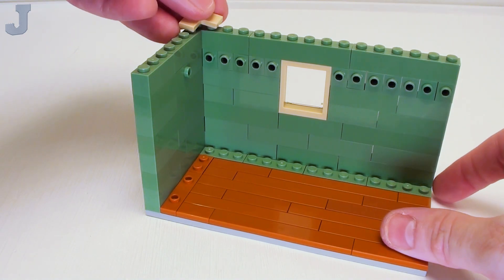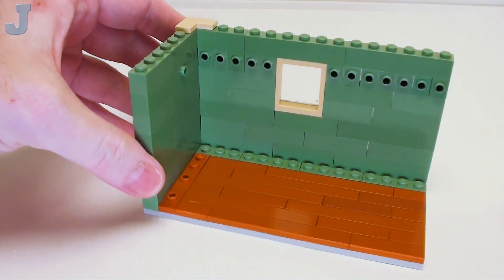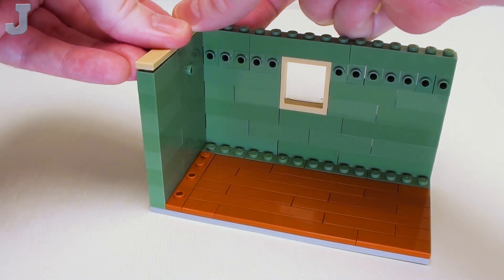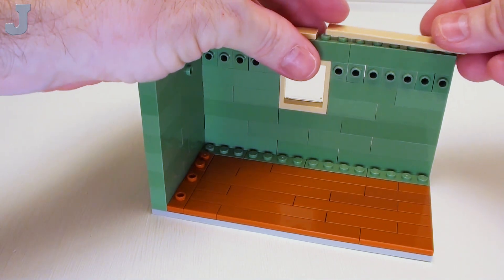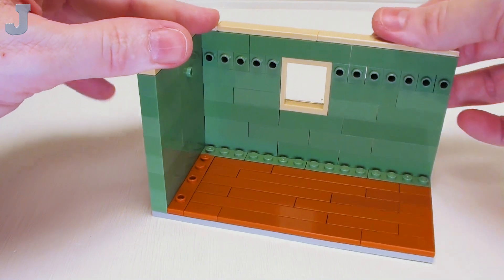Along the left hand side, 1 by 4 and 1 by 3 bricks. Let's crown off the top of the wall with flat tiles: starting with a 1 by 2 by 2 corner flat tile, then a 1 by 6 flat tile, followed by another 1 by 6 flat tile and a 1 by 8 flat tile to complete the construction of the room.